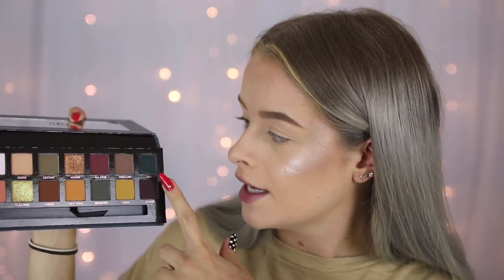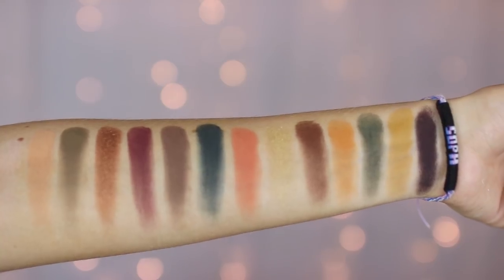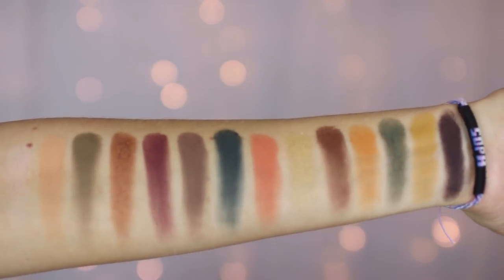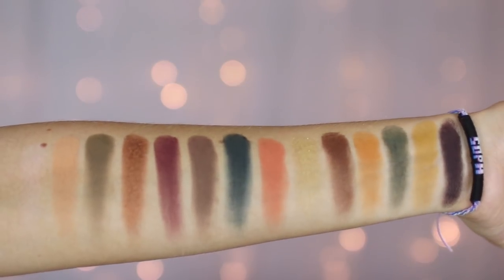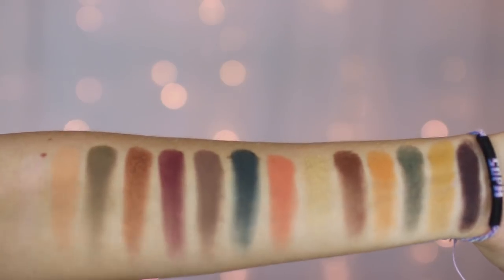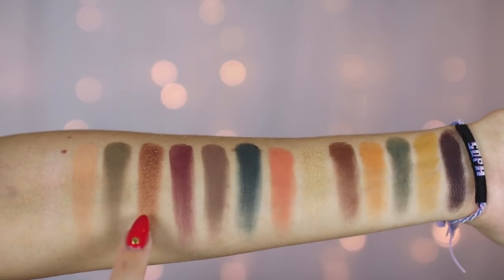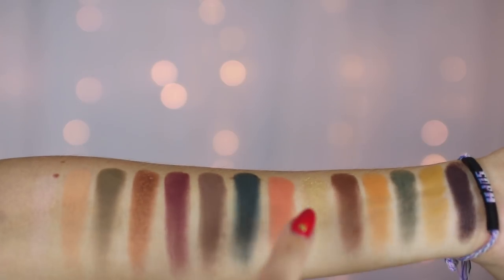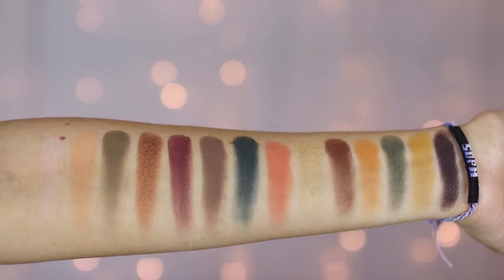One thing I've noticed is the shade called 'Axis' — just rubbing my finger in it, the powder is going everywhere. That's the one thing I've seen a lot of people mention: the shades are very powdery. I haven't tested it on my eyes yet so I won't judge yet. The swatches are so pigmented — like insanely pigmented. Normally with matte colors you can't get them to show up on your arm very well, but this is just on another level. The shimmer shades are gorgeous, and the green shimmer is more of a duochrome.